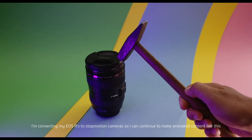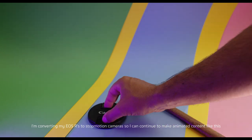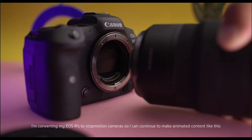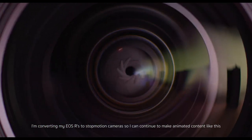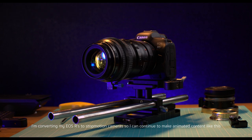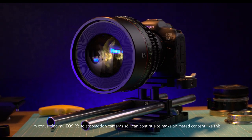I'm converting my other cameras to animation cameras because I just don't ever see myself using them again as either a stills camera or a video camera. This R5, now that they seem to have addressed the overheating, looks like it has solved all the problems I've had with the camera.